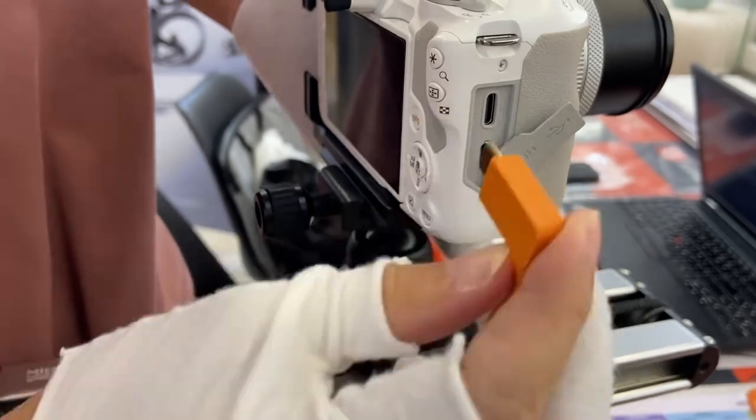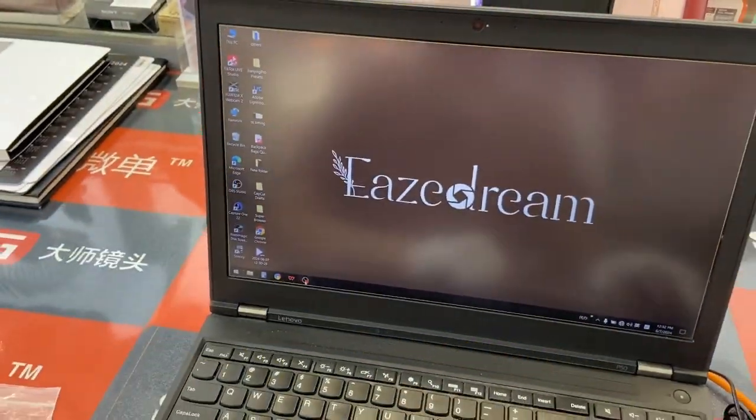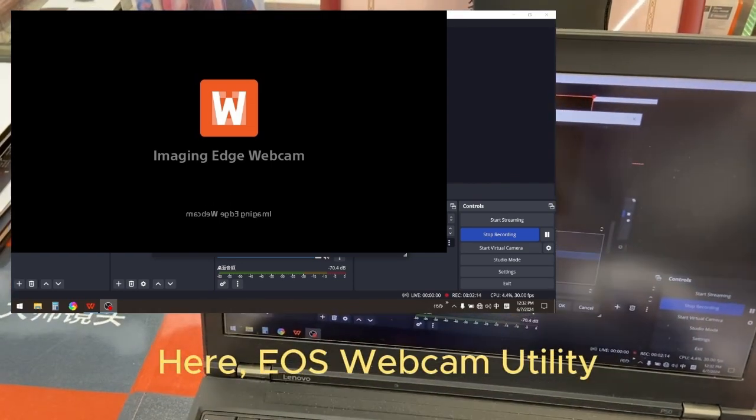Now connect to the camera gear. Let me open up X-TV. At source, select video capture device. Select Canon digital. Not here — use webcam utility.